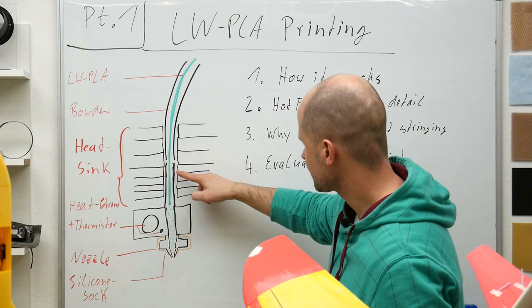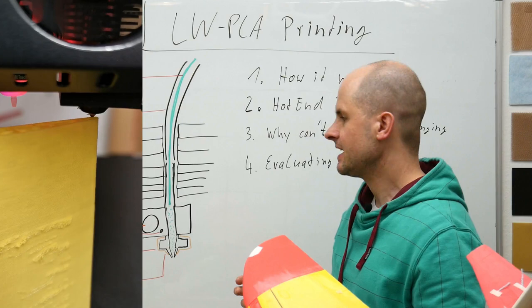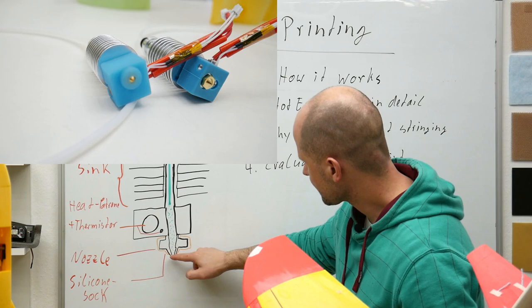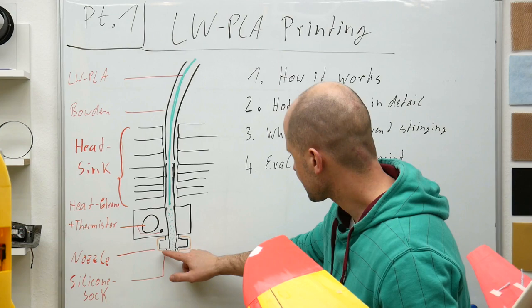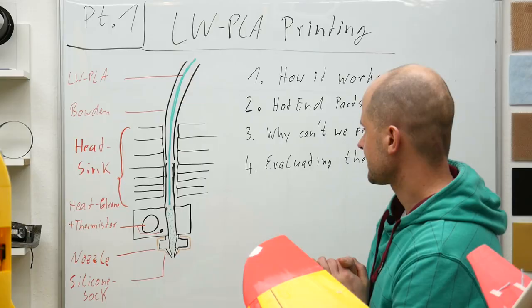The next important thing is that the temperature all over the heat block should be constant. This means that the temperature doesn't sink at the nozzle. For this, you need a silicone sock that goes all the way over the nozzle, just to the top. Some socks already end partway down. The best solution I've found is when the sock goes as far as possible up to the end, almost as we can see on this Creality printer.